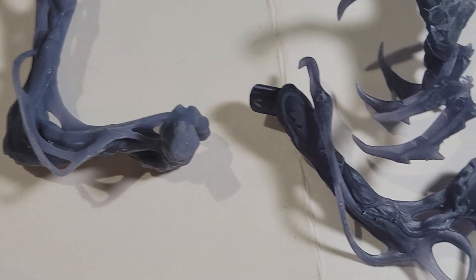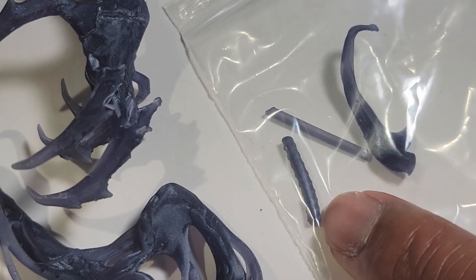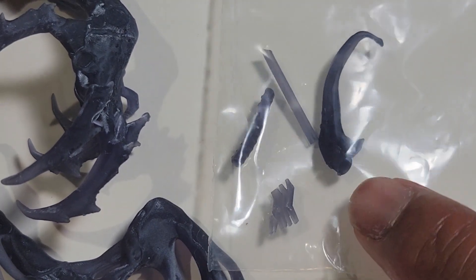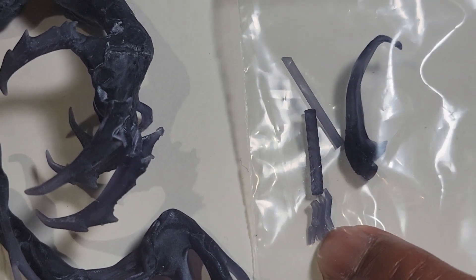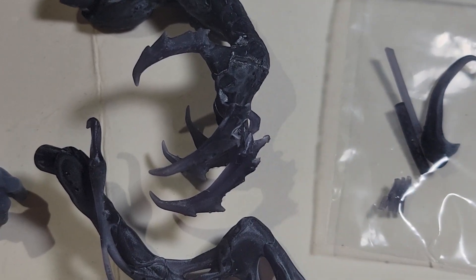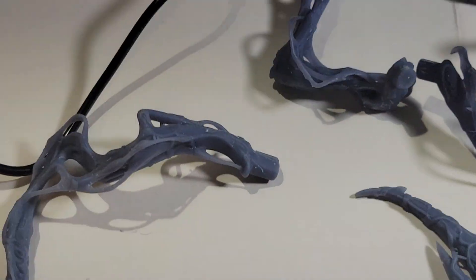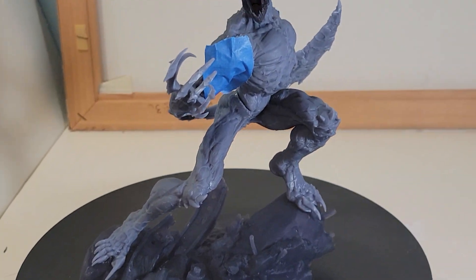That looks like a piece of rebar, and this looks like a small tendril. A couple of pieces broke off but it doesn't look like anything major, so I won't even sweat it. That's what we have for the parts.